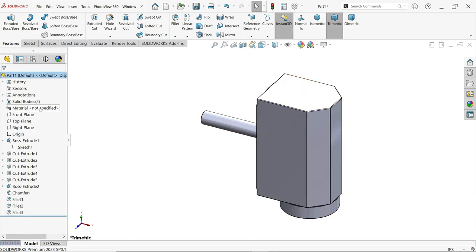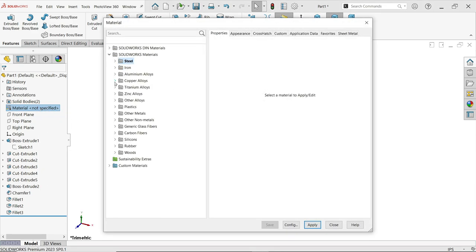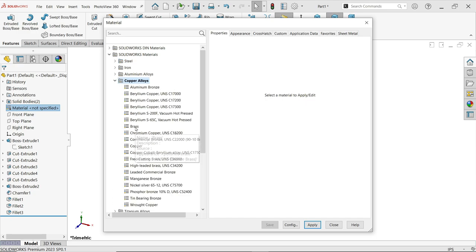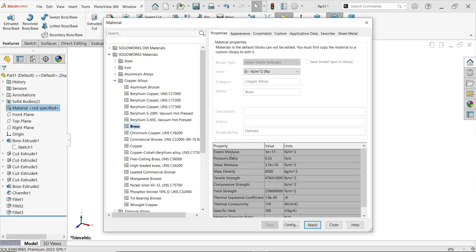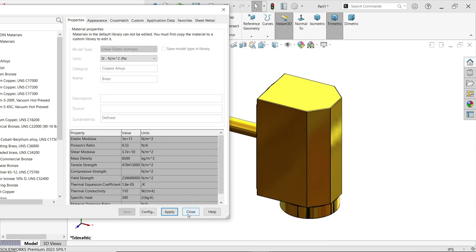Now let's apply the material. Right-click on Material and select Edit Material. We need to apply brass, which you will find under Copper Alloy. Select Brass and you will see all the properties: elastic modulus, Poisson's ratio, mass density, tensile strength, and everything else. Click Apply, and the material is applied. Close.